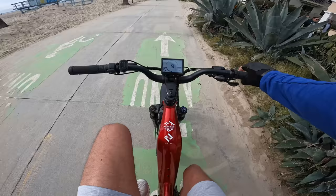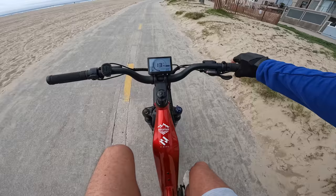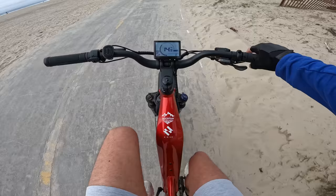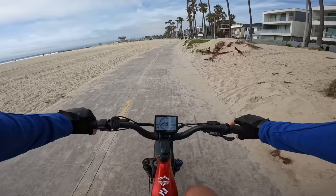Testing the cadence sensor responsiveness — alternating between pedaling and not pedaling, the power kicks in and drops off with essentially no lag. Pretty much no lag to speak of, really — an instant and very responsive cadence sensor. These cadence sensors can sometimes have really bad lag, or can be way too abrupt and jerky, but this one is a pretty good one — about all you could ask for from a cadence sensor honestly.